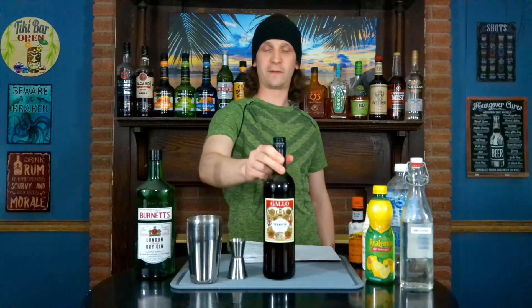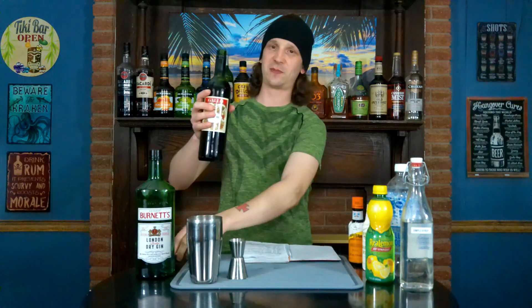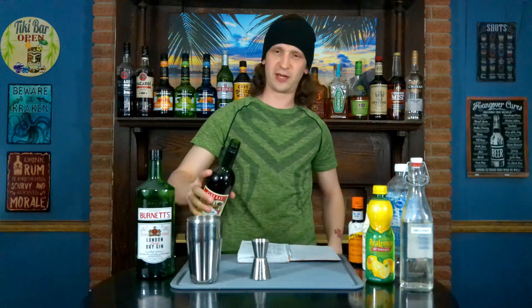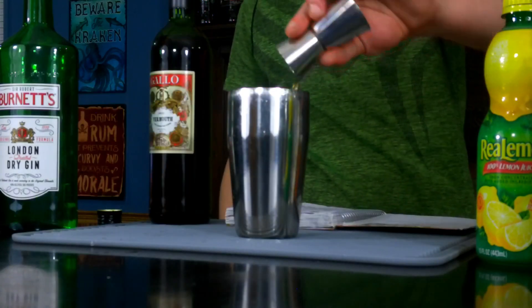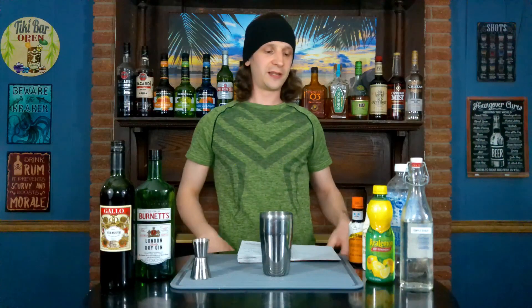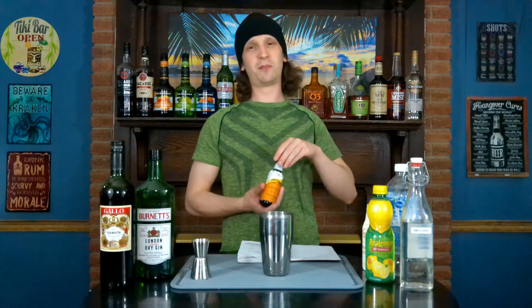Our vermouth today is Gallo sweet vermouth. You can find this easily at a grocery store for about six or seven dollars — it's rather inexpensive and has a pretty good flavor. We're going to need half an ounce of this.